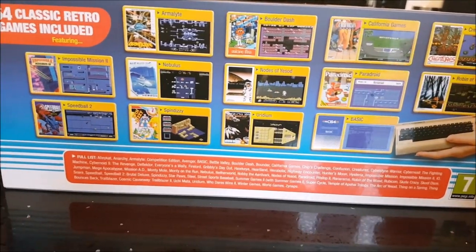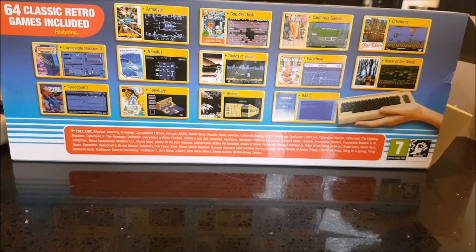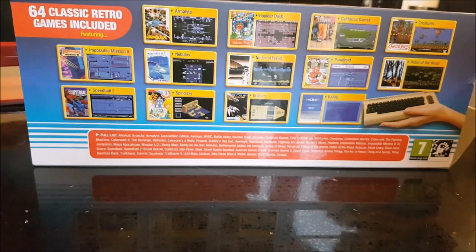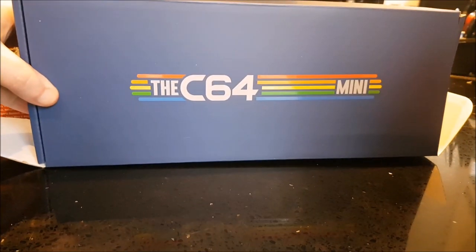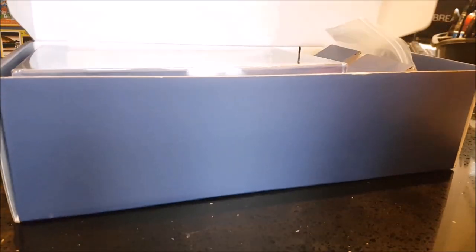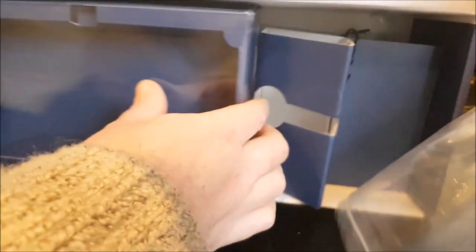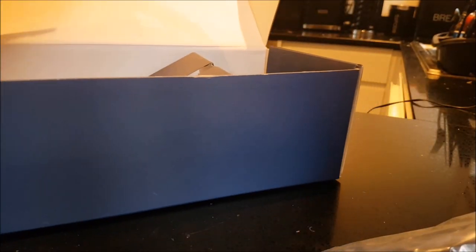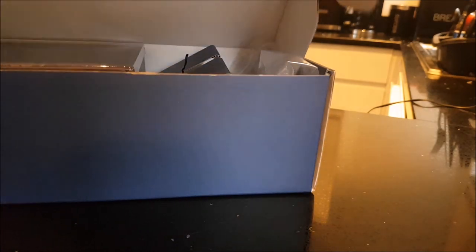Let's look at the back - there we go, so it shows all the games on the back. 64 classic games included, because of course it's a Commodore 64, so it makes sense to have 64 games. So we get the Mini itself inside - let's put that up there for a minute. Inside you actually get an inner box, which is awesome - a flat top. And inside there, everything is all packed in. Really, really good packaging, and somewhere in here there's a manual as well. I was amazingly impressed by how high quality the packaging was - it really is top notch.